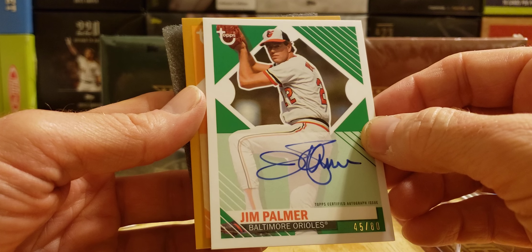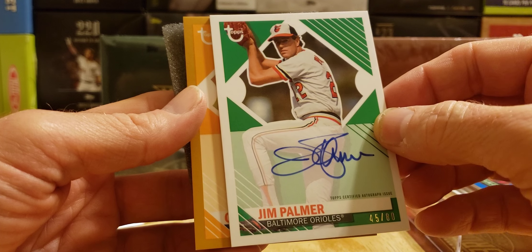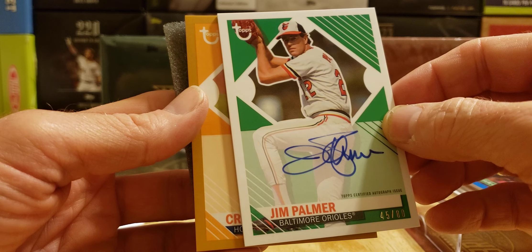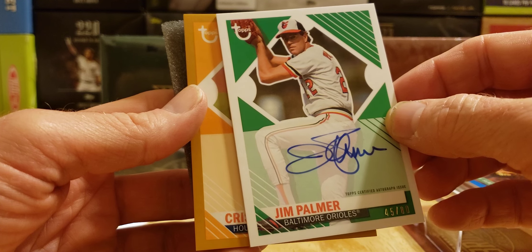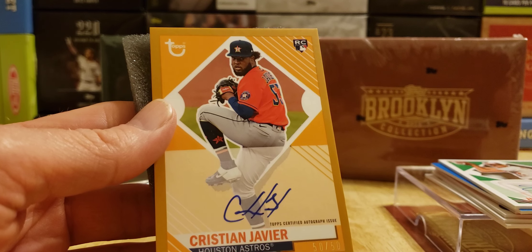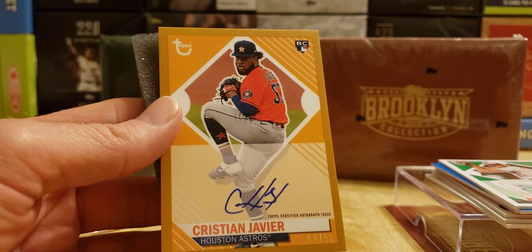Last one is exciting — it's a gold card. I don't know if gold is one-of-one, that would be great. I see a C... R... from the Houston Astros. Chris Javier — rookie card auto, 50 of 50! Rookie card auto. Looks great on the video. 50 of 50 — makes me want to open box two.